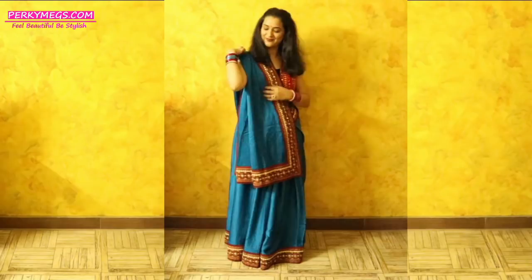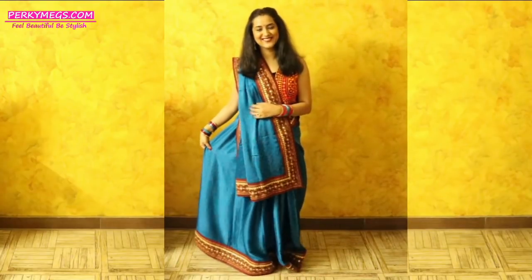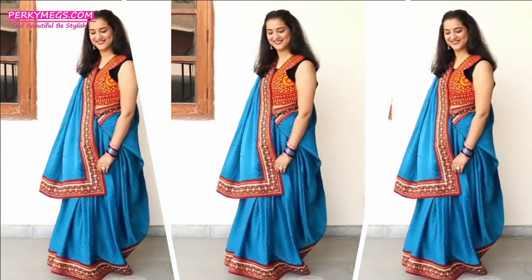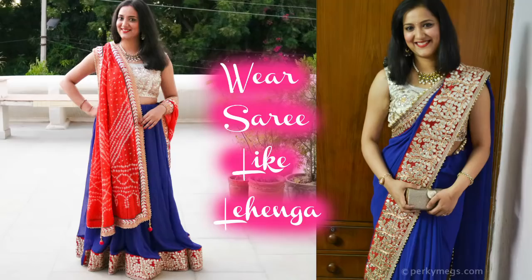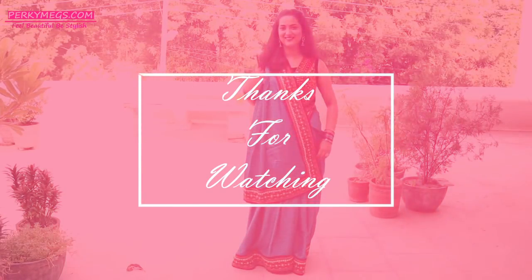Aur bohat hi different lagta hai, ekdam lehengi ki tarah lagta hai. Your saree draped like a lehenga with Siddha Pallu is ready! I hope you all liked it — just rock your sarees this festive and wedding season in different styles like this. Let me know in the comment section whether you liked this style more or the style with a separate chunni from my last video. Take out all those sarees lying in your wardrobe and drape them in different styles. Do like, comment, and subscribe to my channel. Thanks for watching!